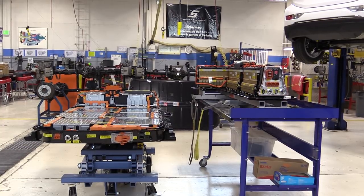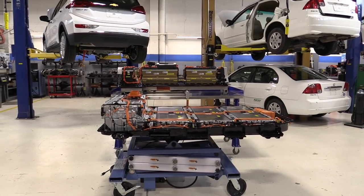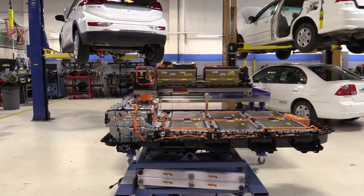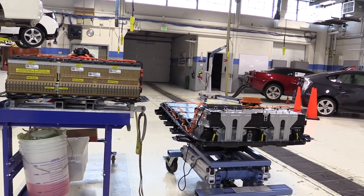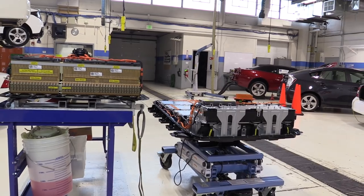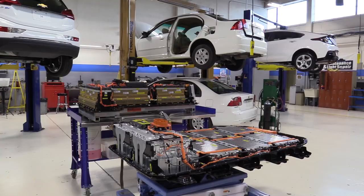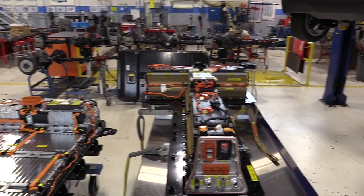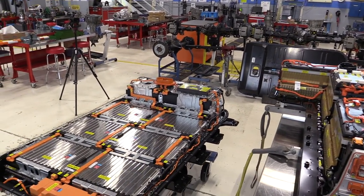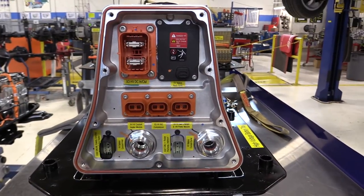Taking a look at the passenger side of both batteries, you can see they're both just about the same length - the Bolt EV battery is a little bit longer. Looking at the rear view of both batteries, they're both just about as tall as each other in the back seat area. The Chevrolet Volt battery is in the shape of a T in the back section, where the Bolt battery is just one big flat rectangle except for the rear section.